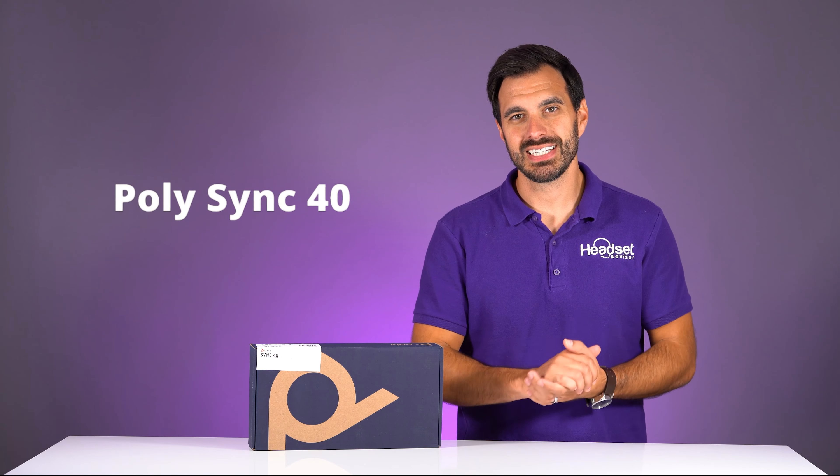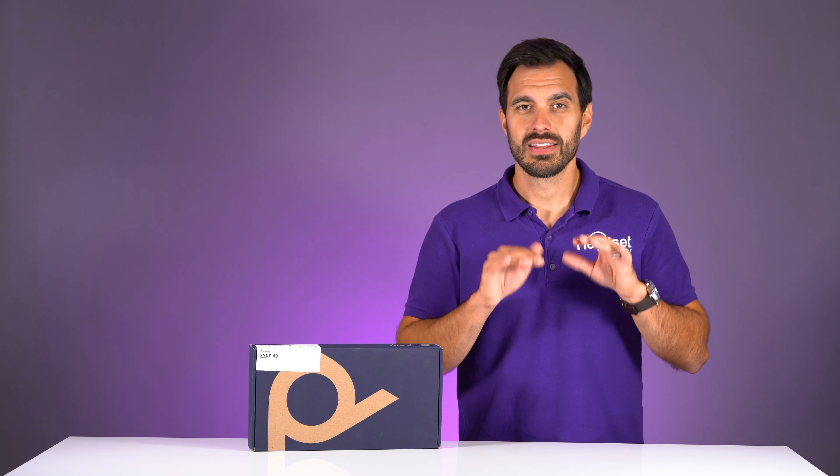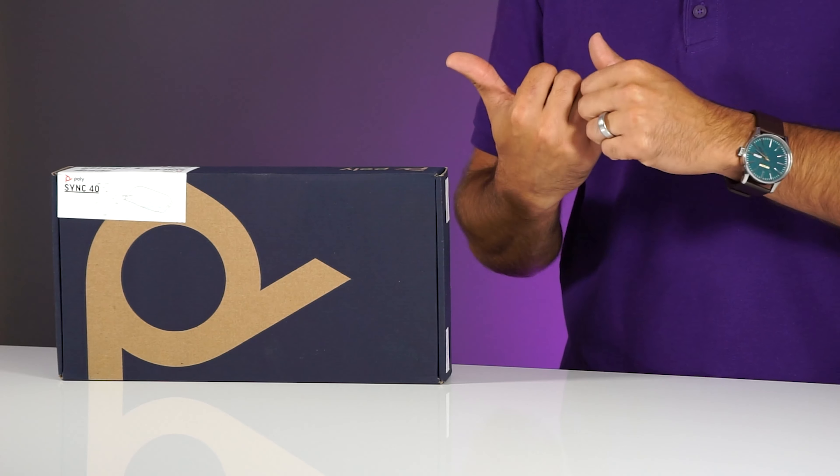We have the brand new PolySync 40. This is a wireless Bluetooth or USB speakerphone that you can use for your huddle rooms or your meetings with about five to ten people. In this video we're going to show you what this speakerphone is all about and of course test the speaker and microphone so you can hear and be the judge for yourself how this speakerphone sounds.